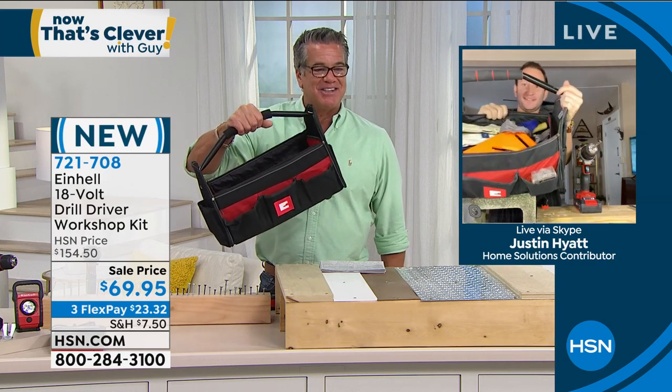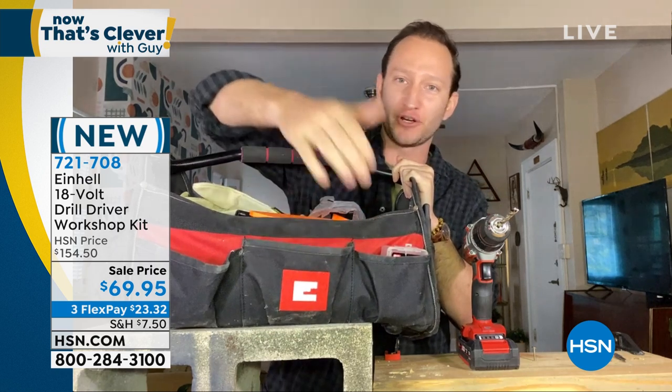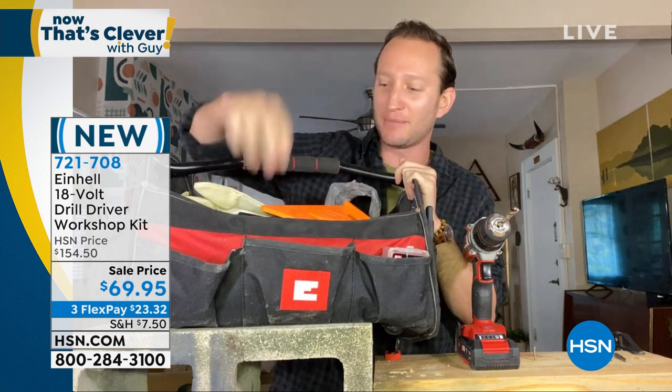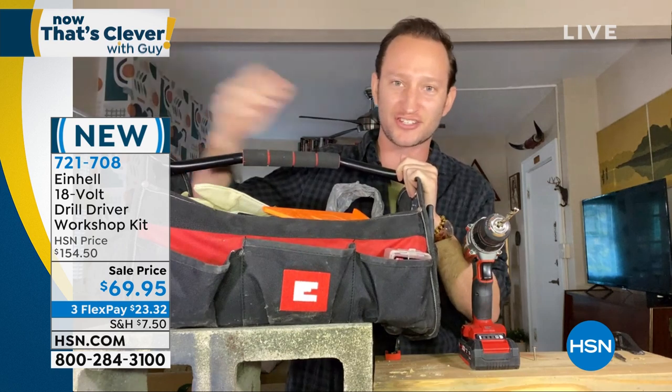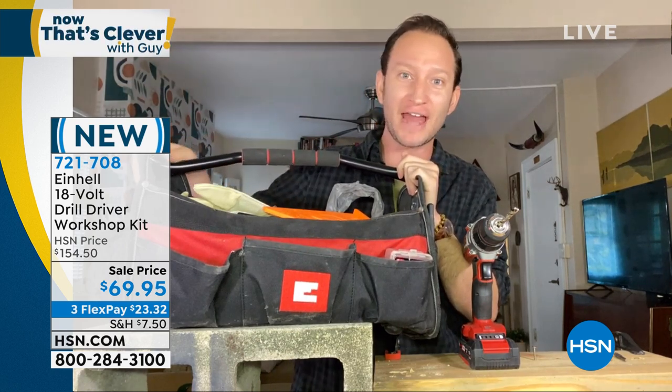Yours looks a little beat up already — I love that look. Once you get it, it starts filling up. It's got all the different pockets for you to store all the accessories that come included. I've got nails in here, all my measuring tape, my gloves, all my tools. It's easy to break down. And since it's a soft tool bag, it fits into any odd places. All the different accessories we were just talking about...